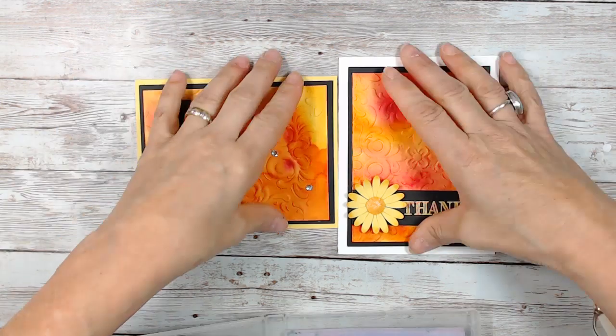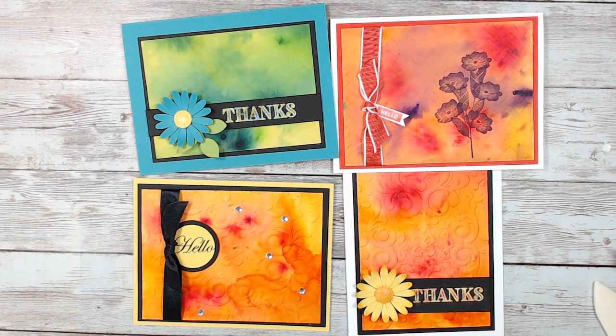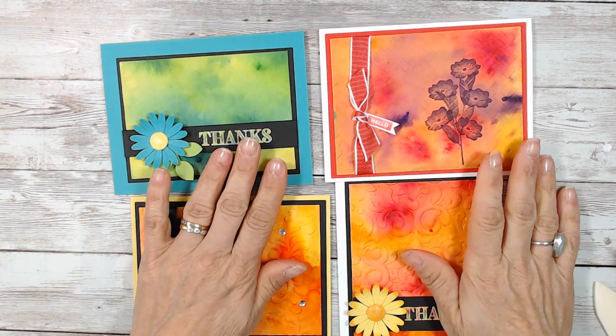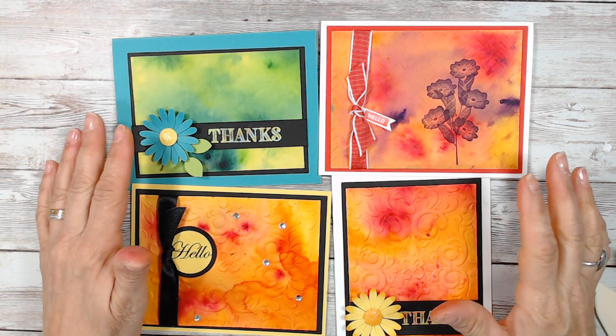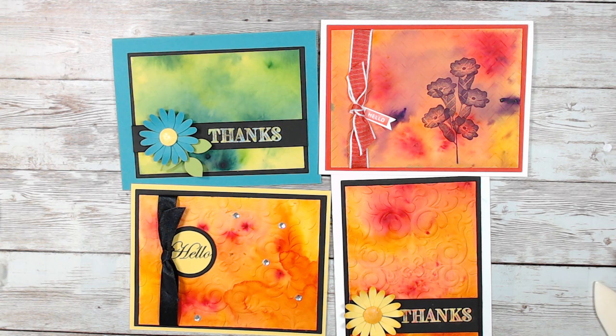We started with the Daffodil Delight card stock on all of them but then used different combos of sprinkles, which makes it very, very different. I hope you enjoyed that — it should get you inspired. I was washing my stamp while I was talking. Take your sprinkle out and start playing. Most of the time I let it air dry, but I really like the way this one went marble when I used the heat tool on it. That makes a completely different look.